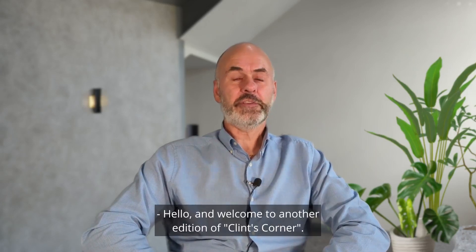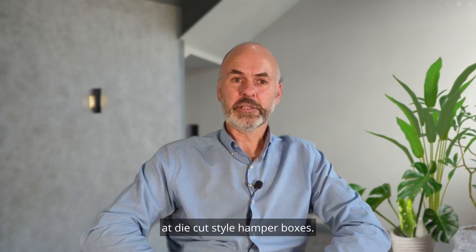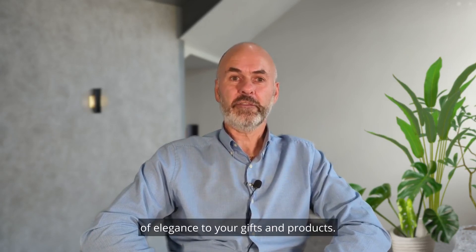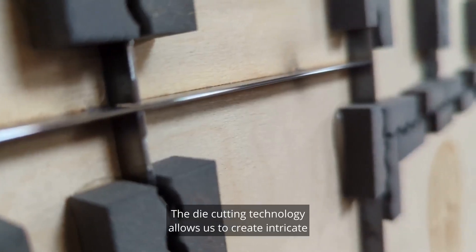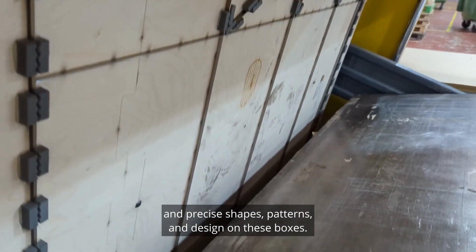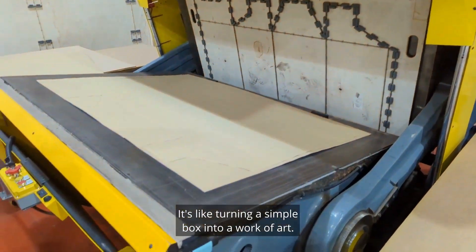Hello and welcome to another edition of Clint's Corner. Today we're going to be looking at die-cut style hamper boxes. These style of boxes are a perfect way to add a touch of elegance to your gifts and products. The die-cutting technology allows us to create intricate and precise shapes, patterns and designs on these boxes — it's like turning a simple box into a work of art.